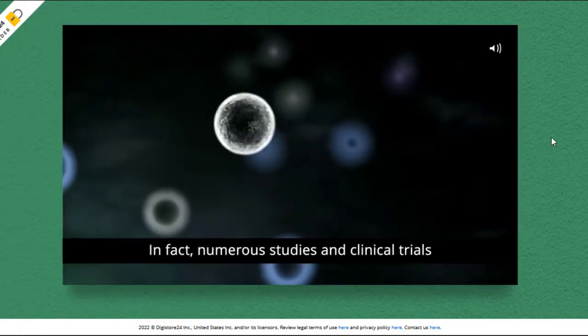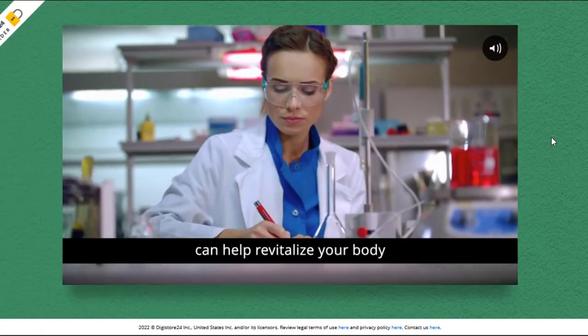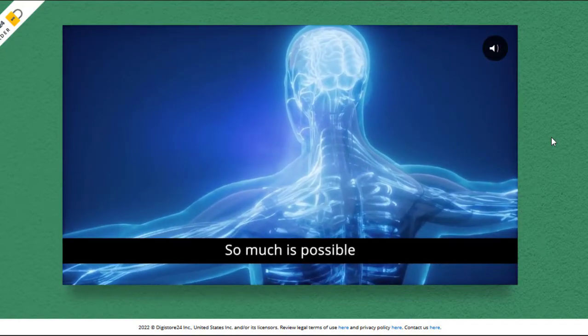So, what is CellX Renewal and does it actually work? And the answer is yes — CellX Renewal is the latest breakthrough in longevity science that can bring back the health, energy, and confidence you had in your youth.